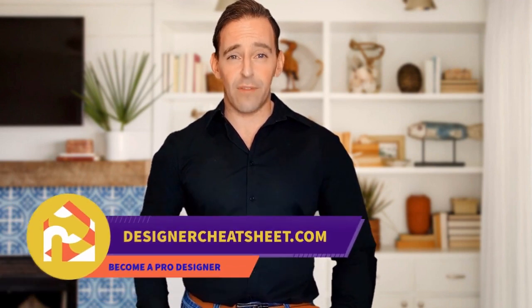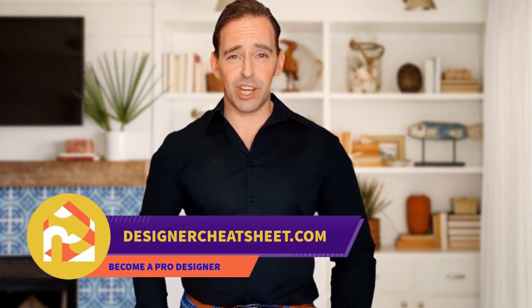If this video was useful, give it a like. Thanks for watching. Don't forget to grab your free copy of the designer's toolkit from our website, designercheatsheet.com.